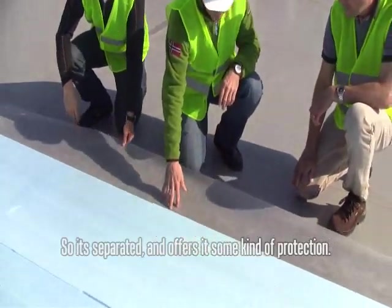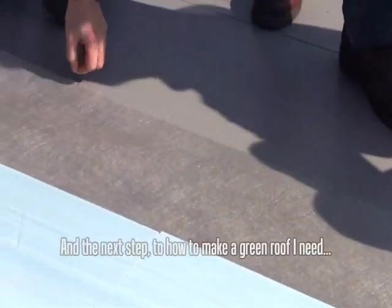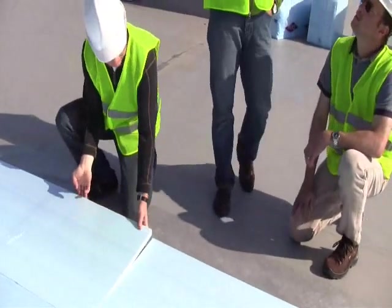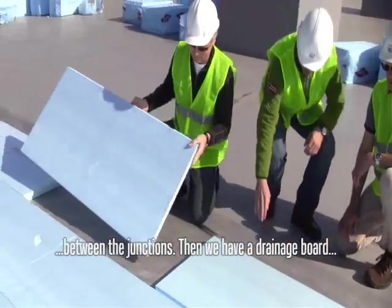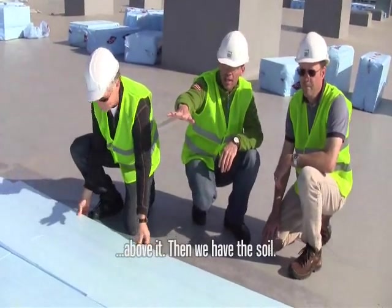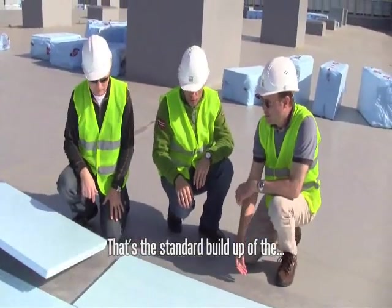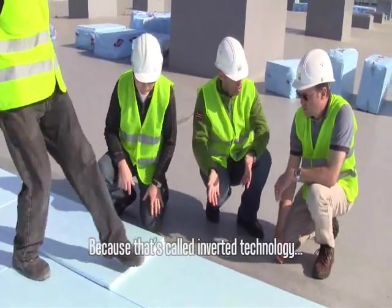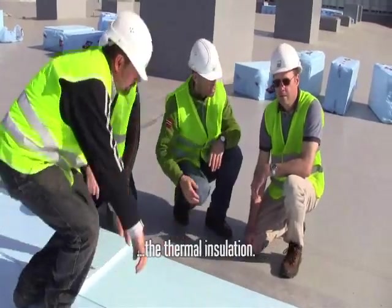So it's separated and also has some kind of protection. The next step in how to make a green roof is a separation again to avoid dirt coming between the junctions. Then we have a drainage board above it, then the soil. That's the standard build-up of the green roof in the inverted technology — it's called inverted technology when the membrane is underneath the thermal insulation.